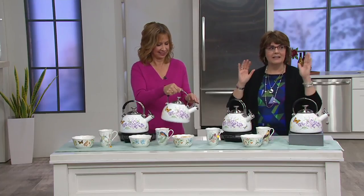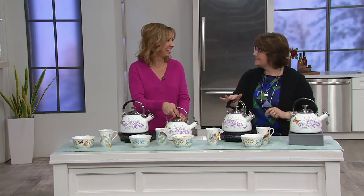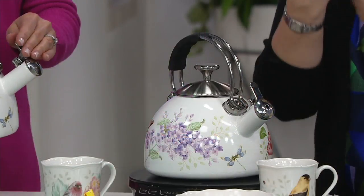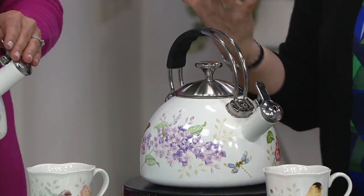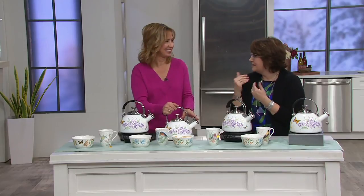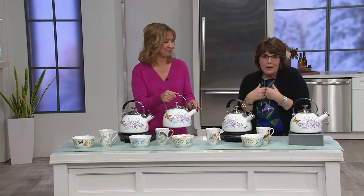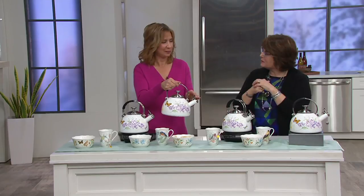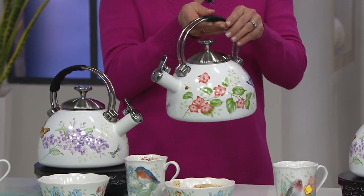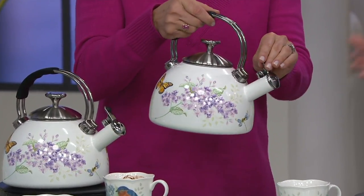My grandmother had a beautiful cross-stitch piece in her kitchen that said 'Come into my kitchen and chat with me while I prepare a cup of tea.' When I saw this tonight it gave me that feeling — there's something so special, this connection when you sit down with somebody and pour each other a cup of tea, whether with good friends or having hot cocoa with your kids or grandkids. It's simple but it's such a nice connection.